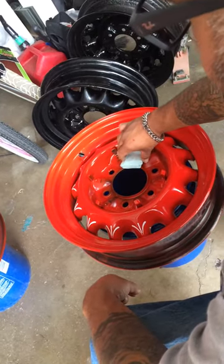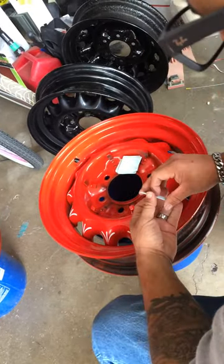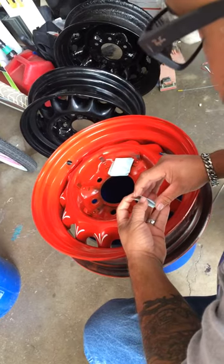I'm going to show you how to apply the decals that I'm selling on eBay, on Craigslist, and on Facebook too.